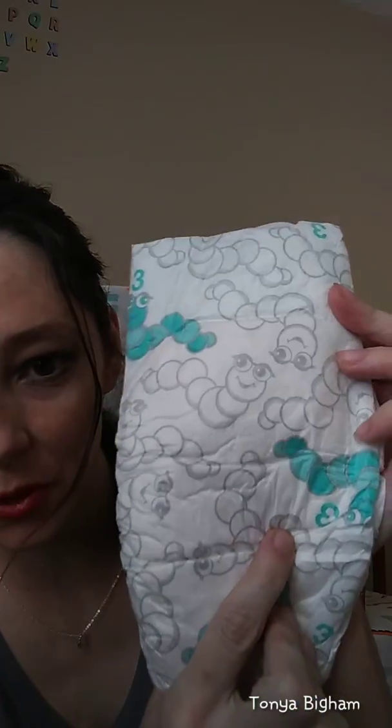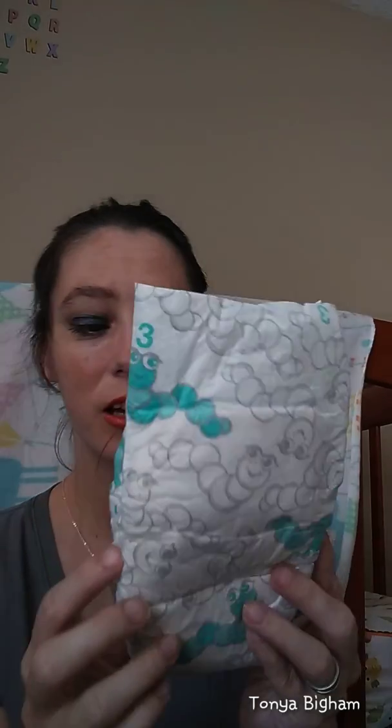Let me show you what the diaper looks like. This little design is like a worm, colored in green, and then you have just the lines of the worm. It's a cute little design. It has the number three because these are size three diapers. That's not really stretchy — I think we figured out that the cheaper ones are not as stretchy.